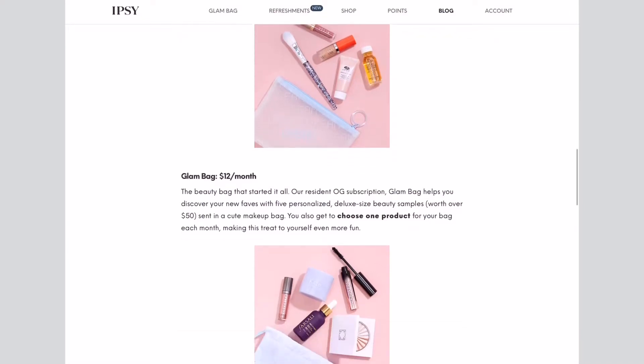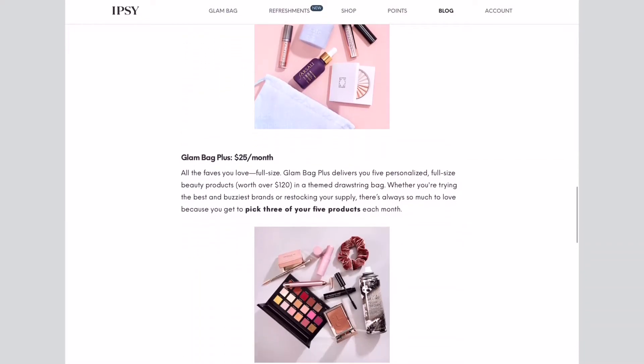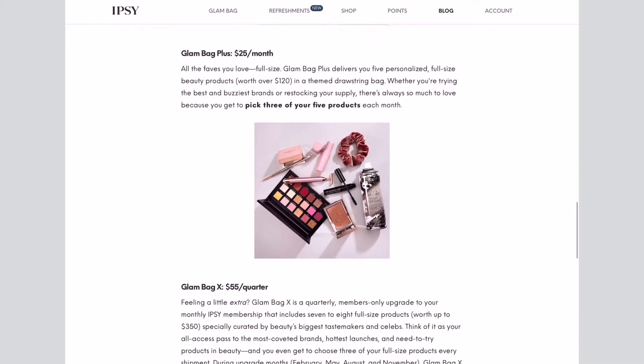Let's get into it. Starting with my Ipsy Glam Bag — for those not familiar, it costs twelve dollars a month and you get a mixture of deluxe samples and at least one full-size product every single month. Twelve dollars is a really good deal. Here's what it comes in — a bubble wrap bag. Look how cute the bag is this month! It's like a super cute little clutch situation. Imagine going somewhere fancy with a twelve dollar Ipsy glam bag — I would!